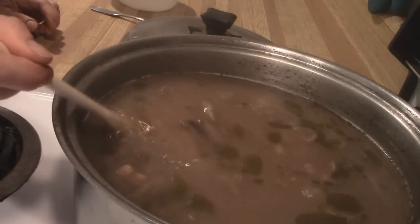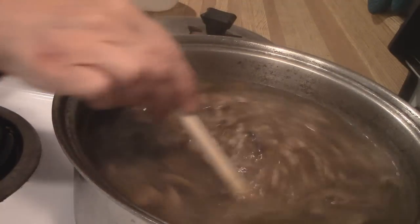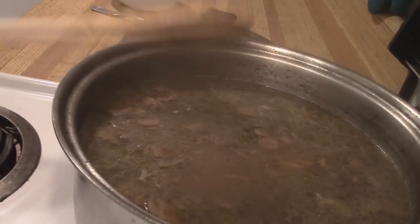Our barley is cooked. It's very much filled with mushrooms and barley and it's looking delicious. It's time to taste it. I'm going to scoop some out and put some in my bowl. I'm going to make a blessing. Mmm, delicious.